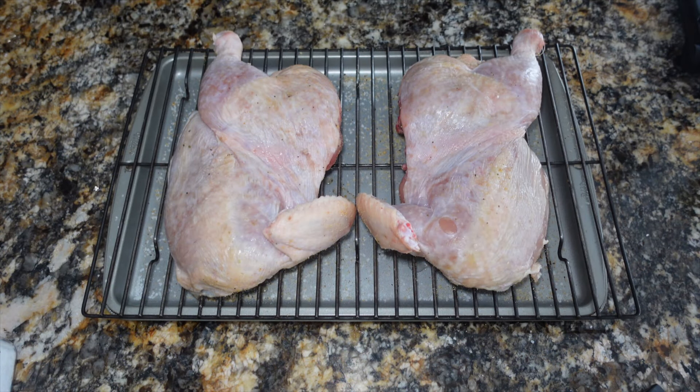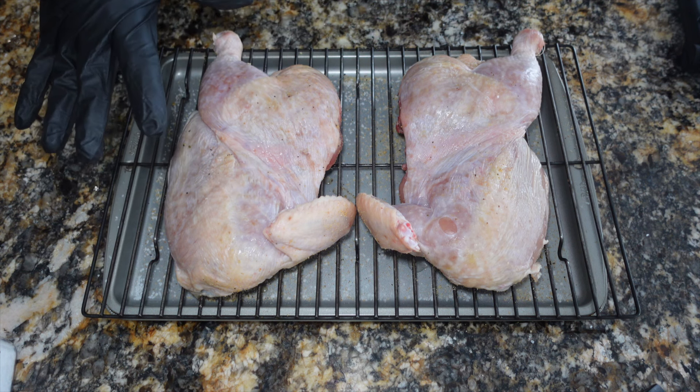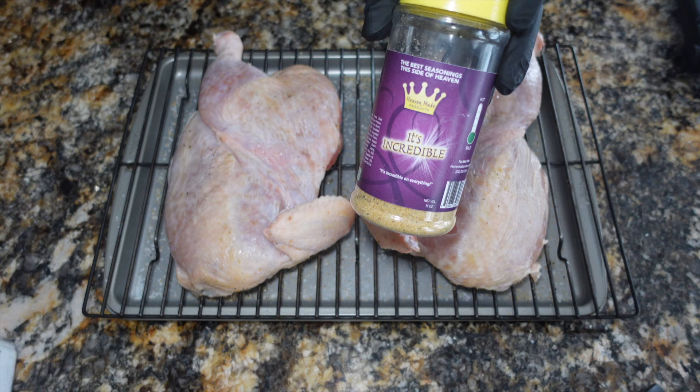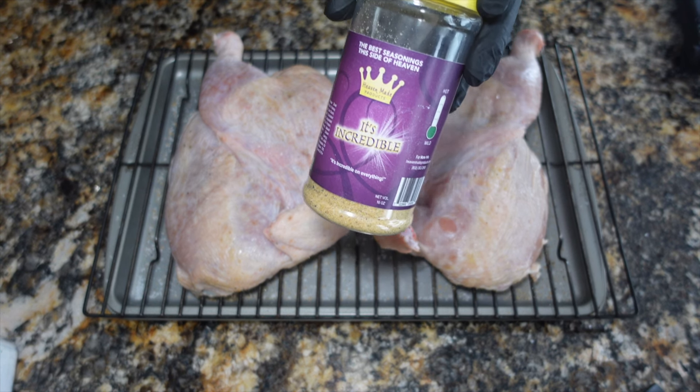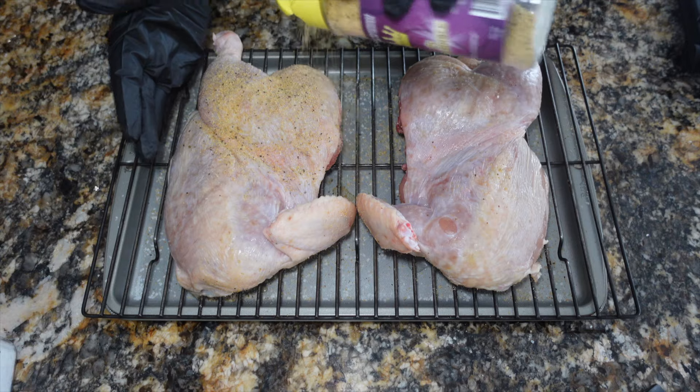Our chicken has been in the refrigerator uncovered for about eight hours. The only thing I've done since I took it out ten minutes ago was pat both sides dry really well with a paper towel. I went ahead and seasoned the underside, so we're going to go ahead and season the skin side now. We're going to use something called It's Incredible from Heaven Made Products — I really like this all-purpose seasoning and I think it goes great on chicken. But use anything you want.